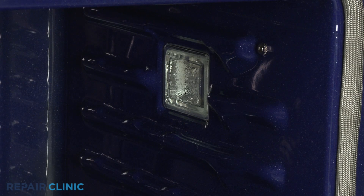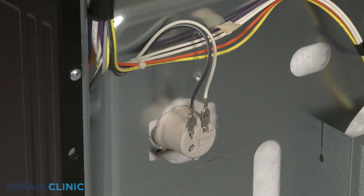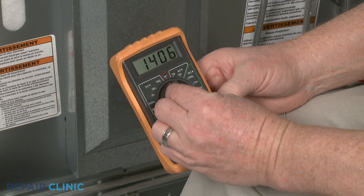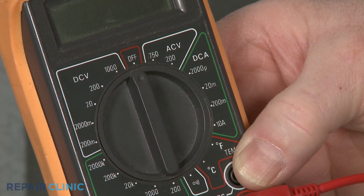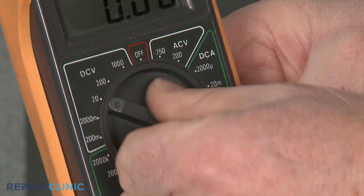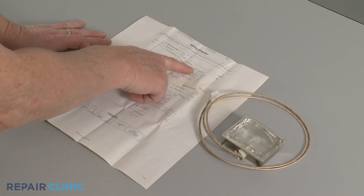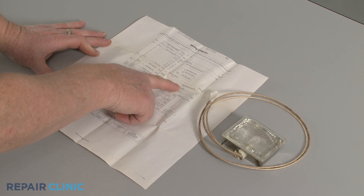When testing if voltage is reaching a light assembly, you will need to disconnect the wire connector or wires. When testing a light socket, you can often leave the wires attached. Set the multimeter selection dial to volts AC when testing a socket. You may need to choose volts DC when testing a light assembly. You can refer to the appliance's wiring diagram or the component itself for a voltage designation.